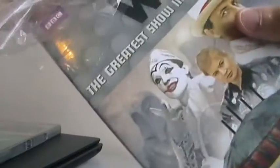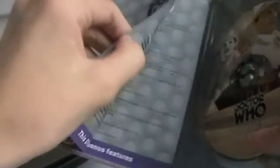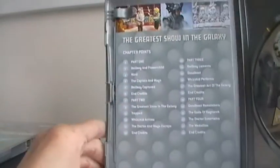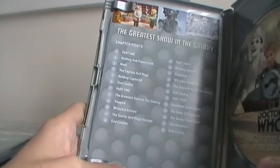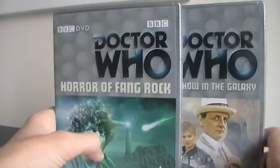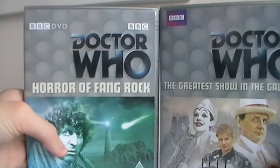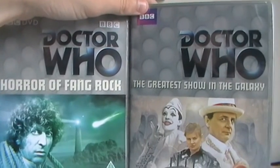Which is insane and awesome. We've got the Greatest Show in the Galaxy, which is a little bit more difficult to open, despite the shrink wrap being only soft plastic. There's the disc, manual, and the scene selection things. And there's the back of it. This is my unboxing of Horror of Fang Rock and the Greatest Show in the Galaxy. I can't wait to get to watching these Doctor Who DVDs. Like, comment, subscribe. I hope you guys enjoyed this mega unboxing of Doctor Who. Pitch Gold Black, out.